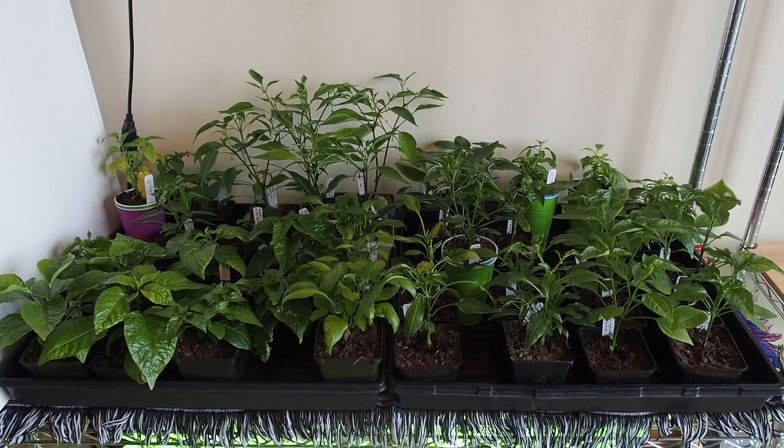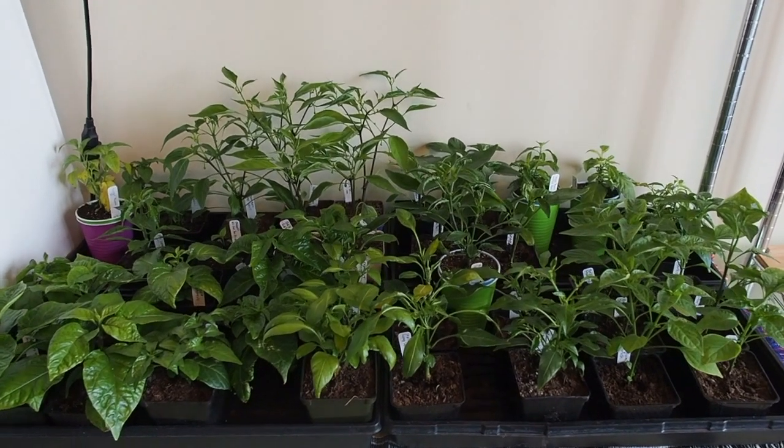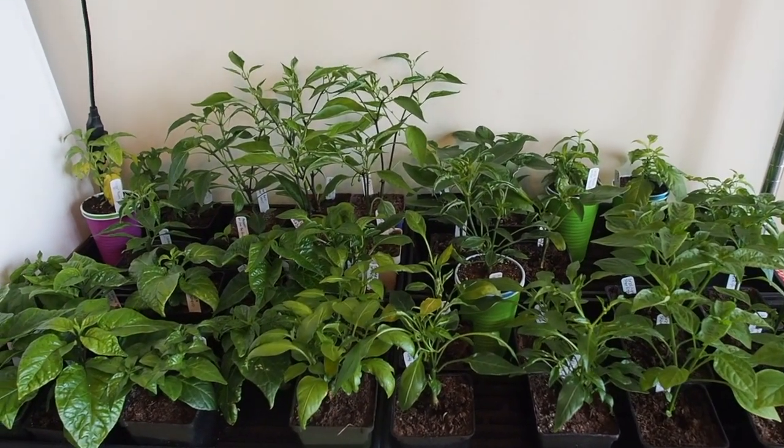Hello and welcome back to Gapy's Grow Room. This is my pepper shelf that I have under LED lights, and I have that turned off right now, otherwise the picture would be all pink.